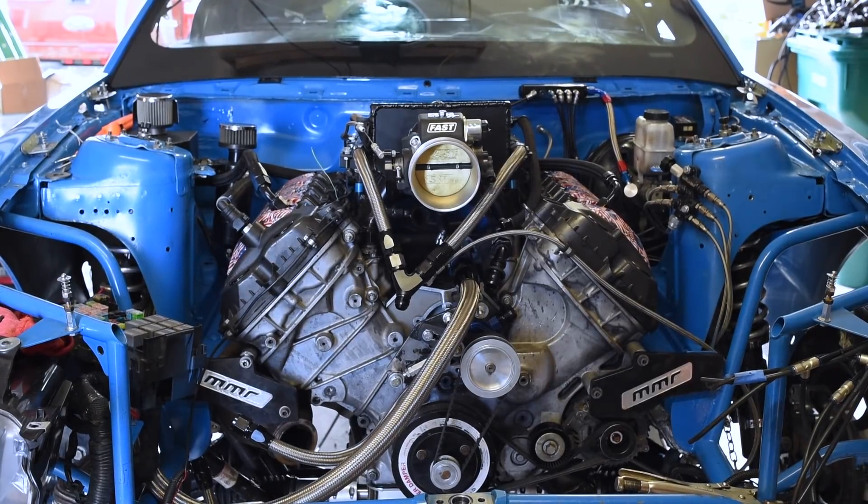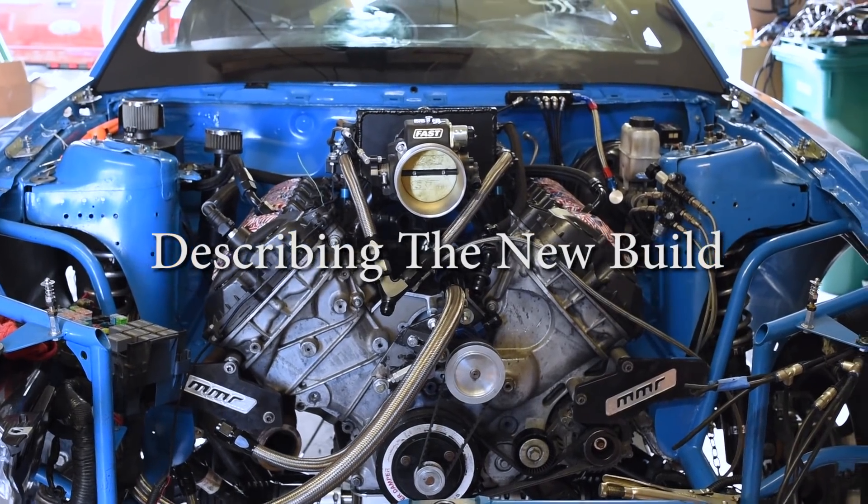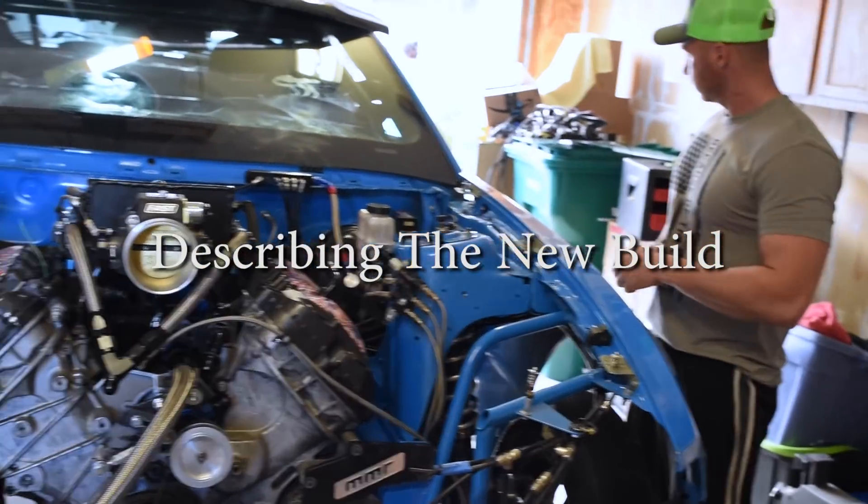Here we are down in Travis's garage, going to be talking a little bit today about his build. Take it away Travis — tell us a little bit about this motor.